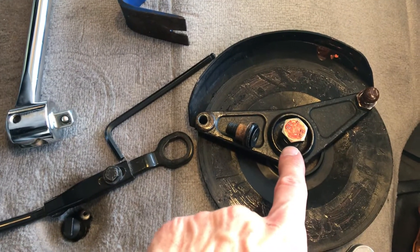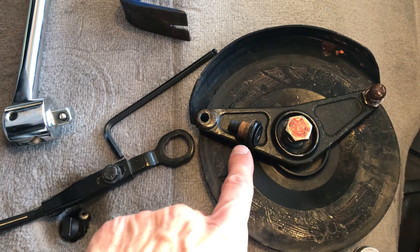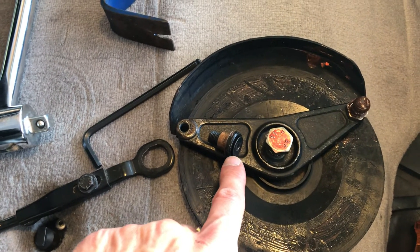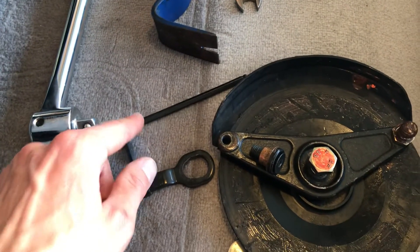This bolt here is a 19mm bolt, and then this bolt here is a 5mm hex, so you'll need an Allen wrench for that.